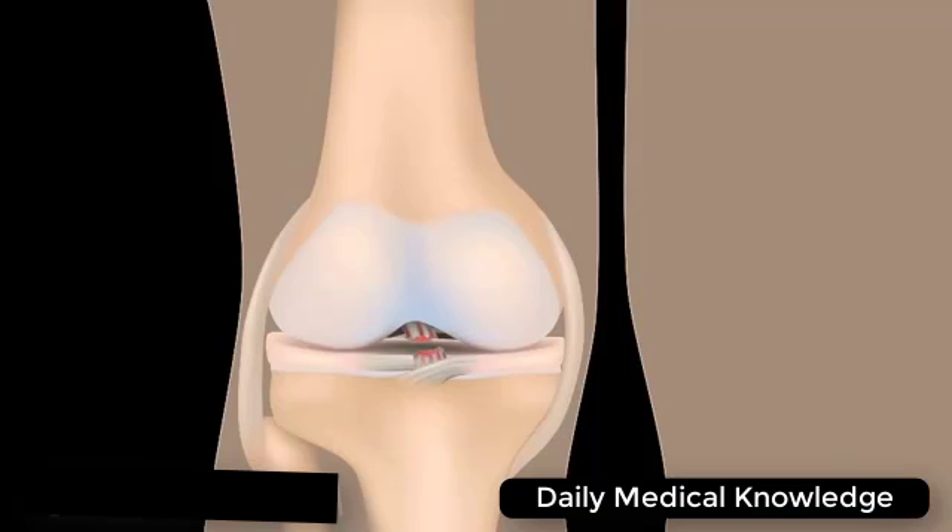ACL reconstruction surgery is performed to replace a severely damaged or completely torn ACL with a graft. The ACL is a thick band of tissue that connects the front end of the tibia to the rear end of the femur.